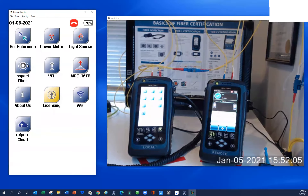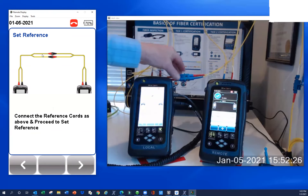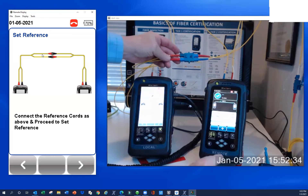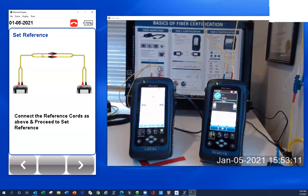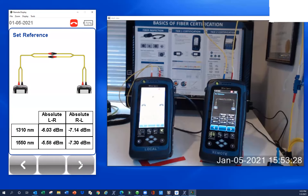We're about ready to set a reference. When I hit set reference, it's going to bring up the picture of the two-jumper configuration. We want to make sure we've selected two-jumper and that the way we've set up our test reference cords matches. We've got transmit and receive on the local, transmit and receive on the remote, and our coupler in the middle. The important part is to make sure the two cables from the local are coming into the local side, and the two cables from the remote are coming into the remote side. So we're going to hit the go button. With single mode, you're looking for values between negative three and negative nine dBm.